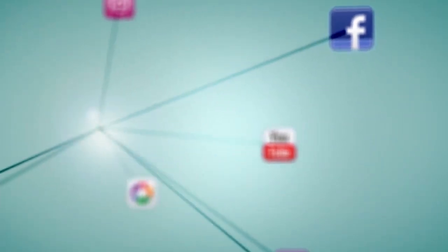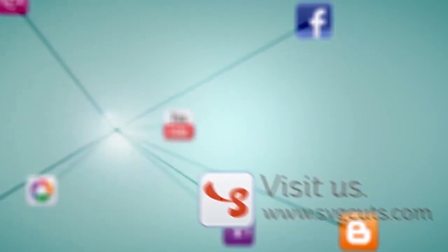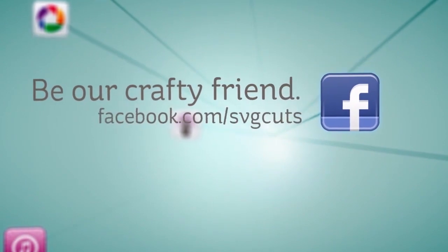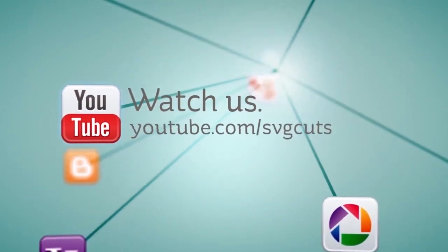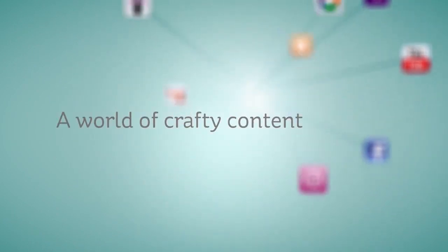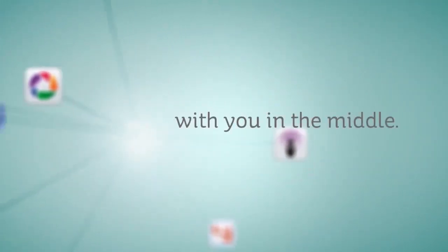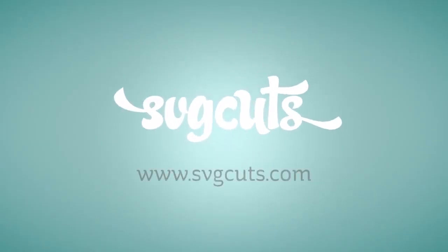Learn more by visiting www.svgcuts.com. Don't forget to like us on Facebook and watch all of our crafty videos on YouTube. It's a world of crafty content with you in the middle. That's svgcuts.com — inspiring you to live creatively and beautifully.